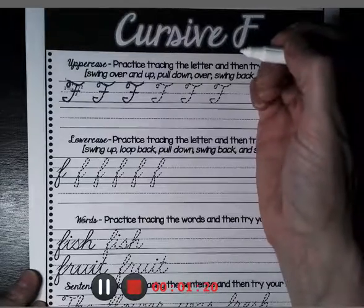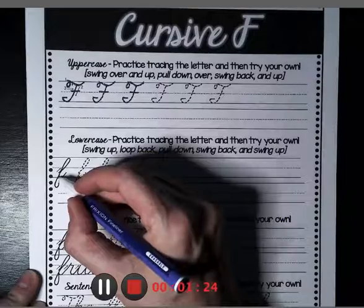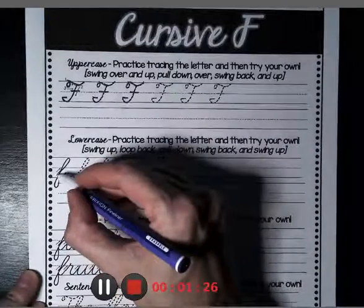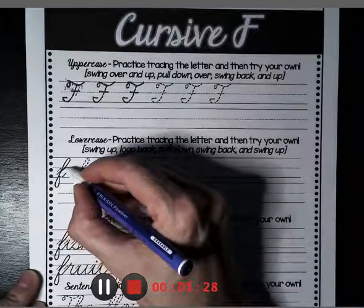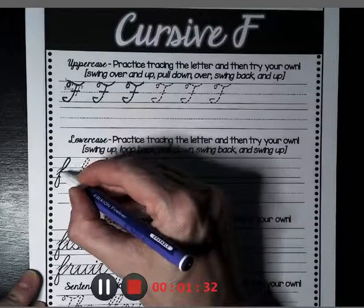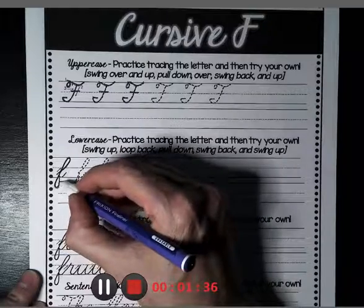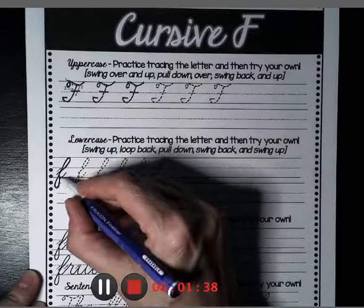Now with the lowercase F, we're going to start almost to the ground. Notice the arrow. You're going to start and go all the way up to the top of the fence, all the way down, underground, back up to the top of the fence, and out.